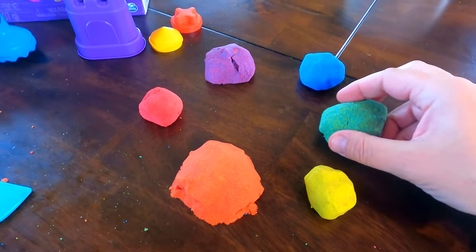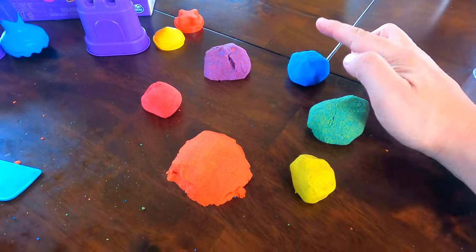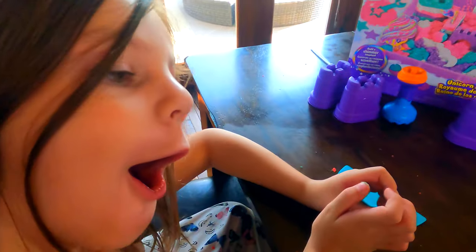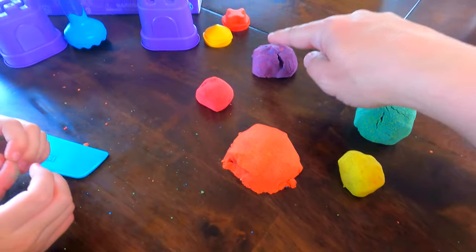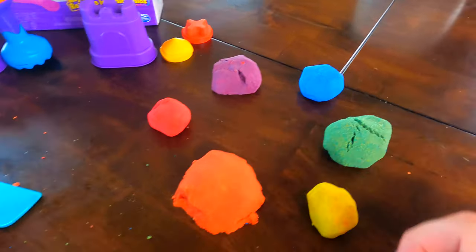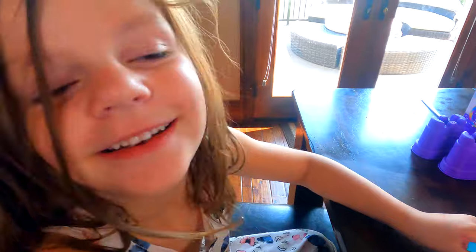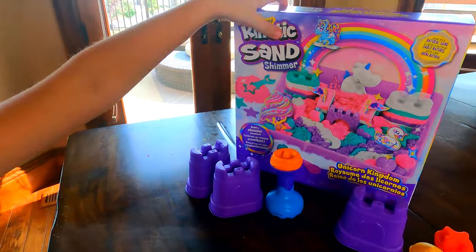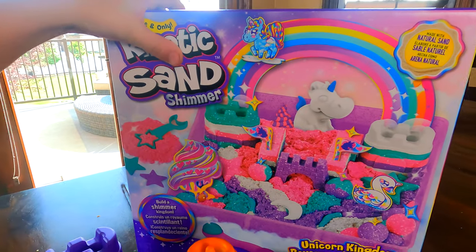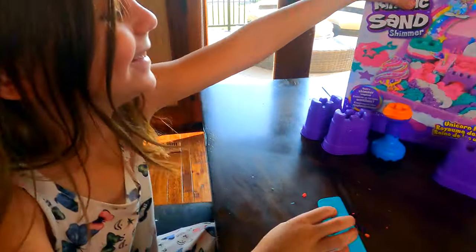This is called the color wheel. You've got the primary colors — blue, red, and yellow — those are also the colors of our logo, right? And then we have the secondary colors: green, purple, and orange. That was fun mixing colors with you. Did you have fun? Yeah! But we still have one more — we should do the princess one. It's my favorite. It is your favorite — should we open it right now? Okay, let's do it.